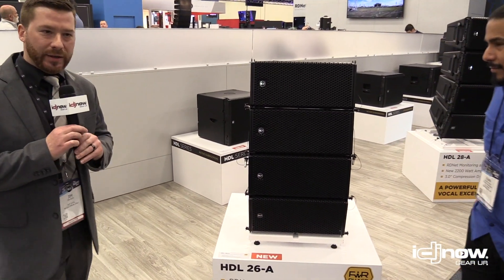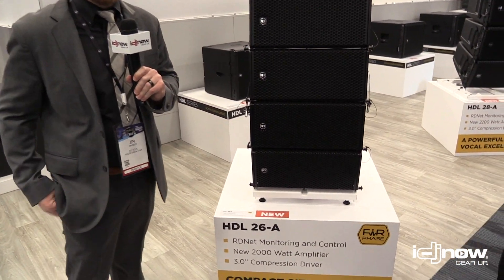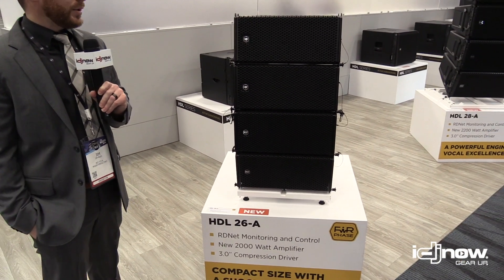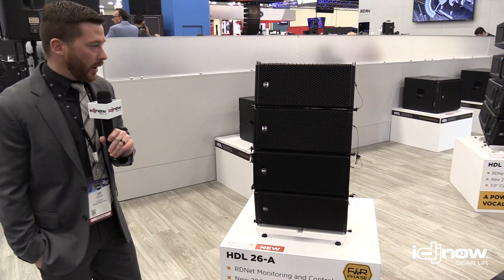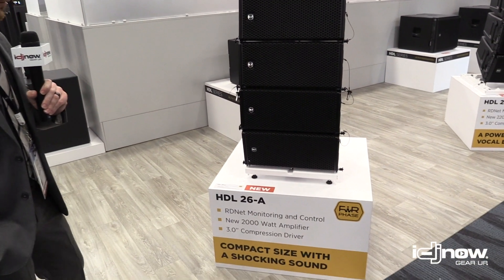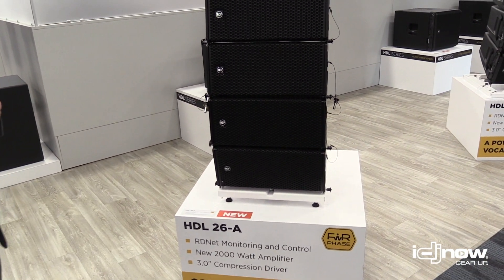Thanks again Juan. So the HDL 6 line array has been one of our best-selling line array speakers for 2018. We decided to improve on that and release the HDL 26. It's similar in a lot of ways but also not — we've made some great improvements.